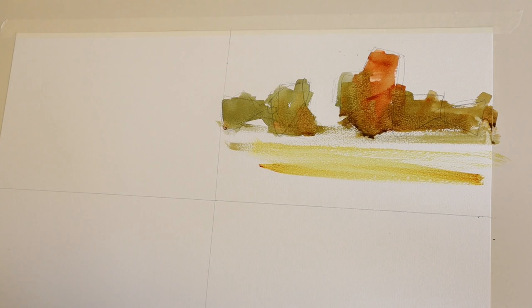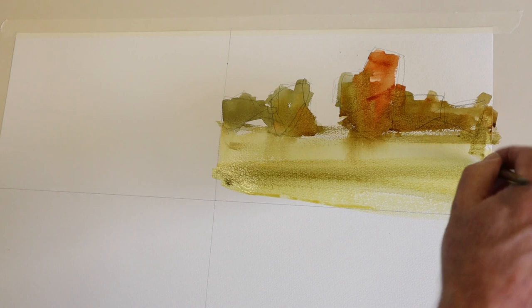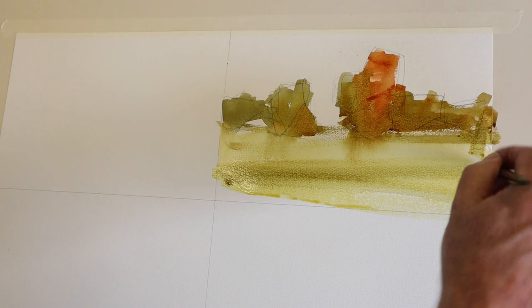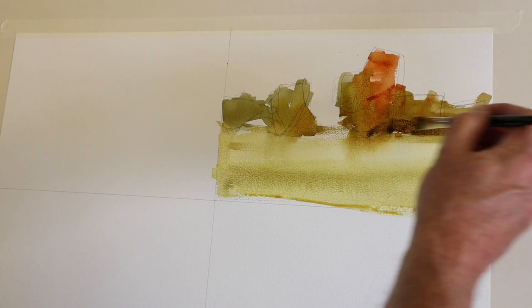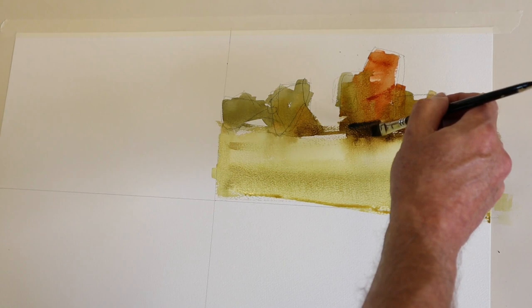I'm just letting the foreground wash dry off a little bit — it's probably a little too wet for me to get anything to stick. As you can see, it's all draining in a southerly fashion. I've left the foreground to dry off because it was really too wet to get any substantial strength of paint to stay there. So I've gone back in with a darker mix — simply the other colors with more lamp black.